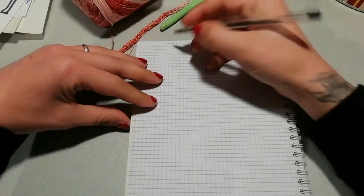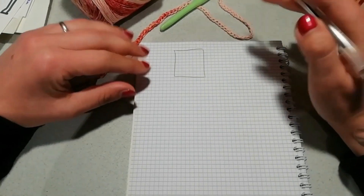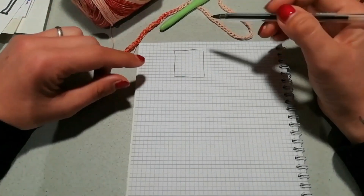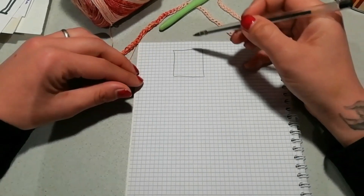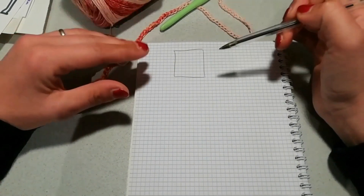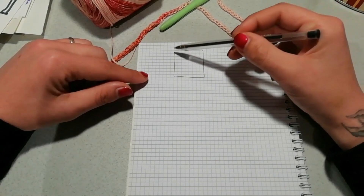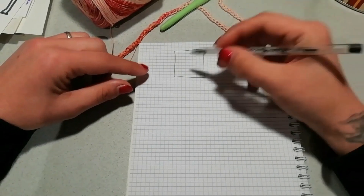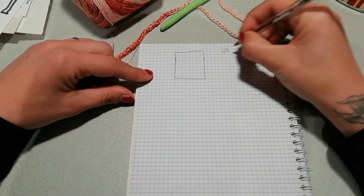La prima cosa che andremo a realizzare sarà un pannello rettangolare di maglie alte, perché il nostro davanti sarà tutto lavorato a maglie alte. Per realizzare questo pannello dovete prendere un paio di misure: l'ampiezza della parte più sporgente del vostro davanti. Nel mio caso ho misurato da un'estremità all'altra del seno, per avere la misura che mi serve. Nel mio caso da un estremo all'altro del seno avevo 45 centimetri.